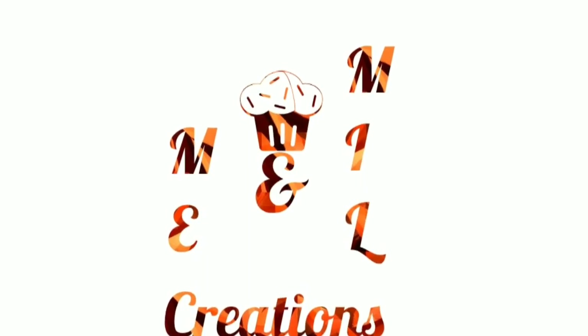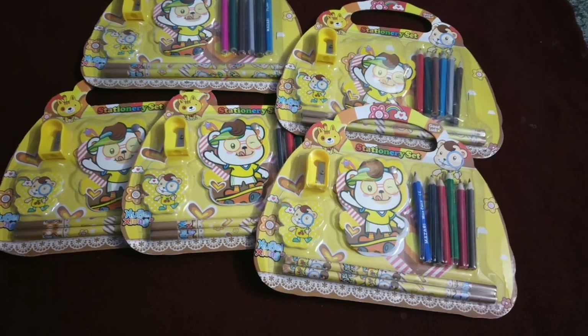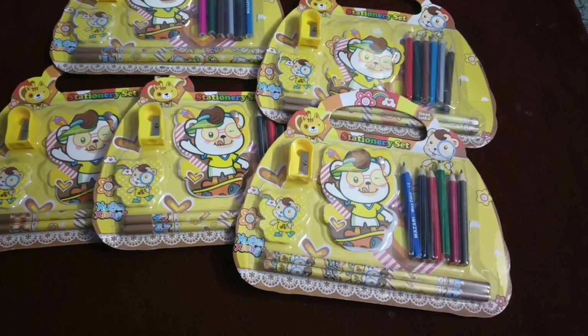Hello friends! Welcome back to Me and Milk Creations! We are going to see a shopping haul video. We are going to start with Navarathri.